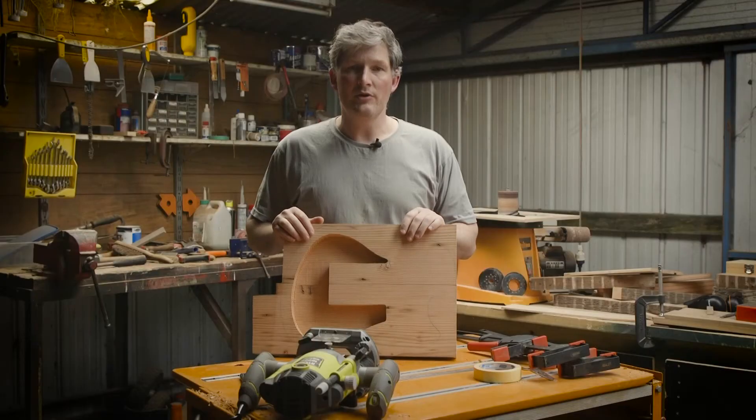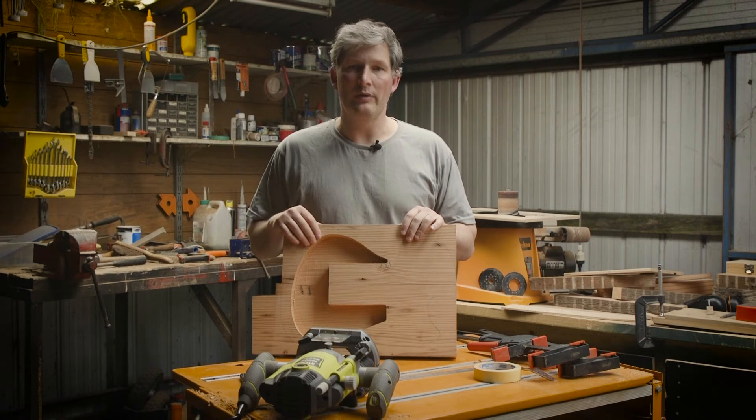Now the waste material has been taken out, we can set the depth for our inlay to glue into. The top will be flush with the main body.